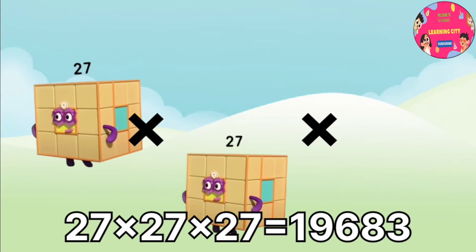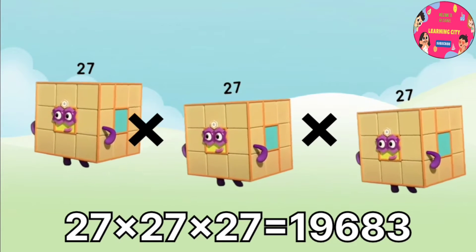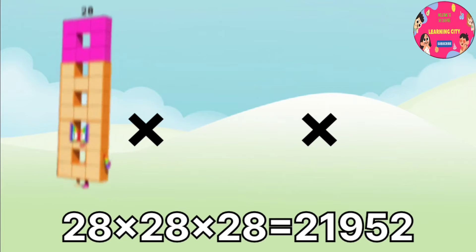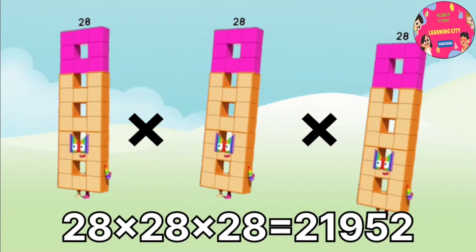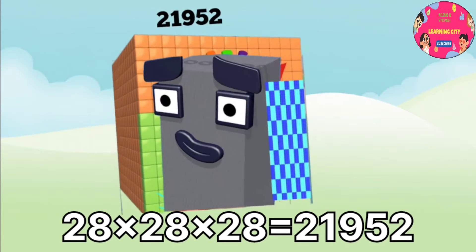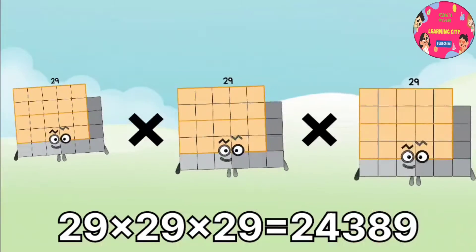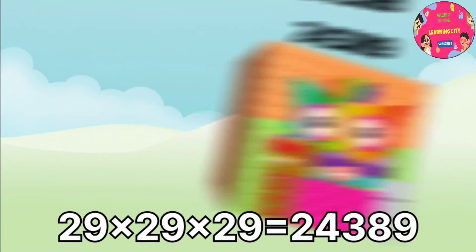27 x 27 x 27 equals 19,683. 28 x 28 x 28 equals 21,952. 29 x 29 x 29 equals 24,389.